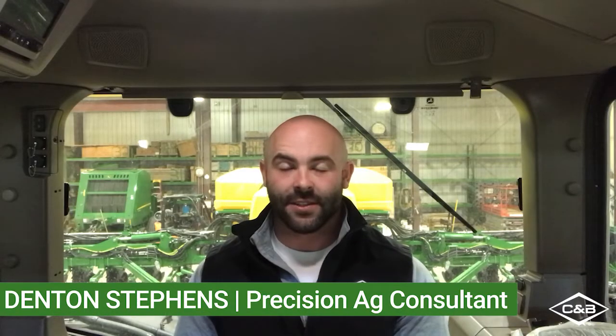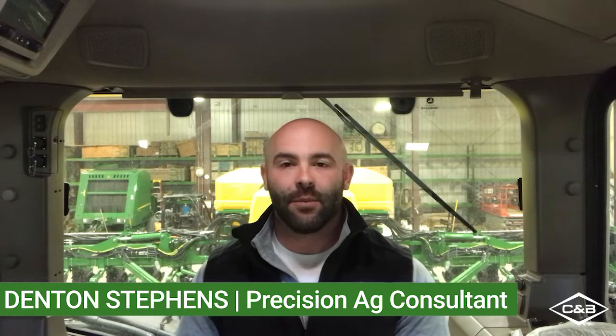Welcome to this week's Technology Thursday. My name is Denton Stephens. I'm a Precision Ag Consultant with C&B Operations at the South Dakota locations. This week we're coming to you from Corsica, South Dakota. We've been training some of our internal technicians over the last couple of weeks, and I'm actually sitting in the 8RX410 that we've been using to do that.